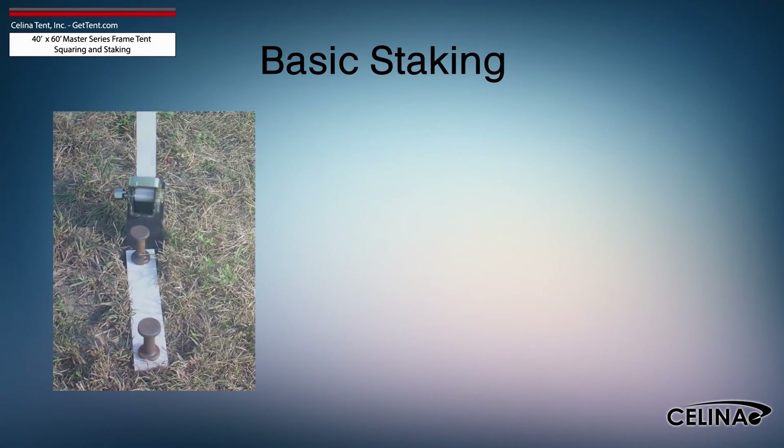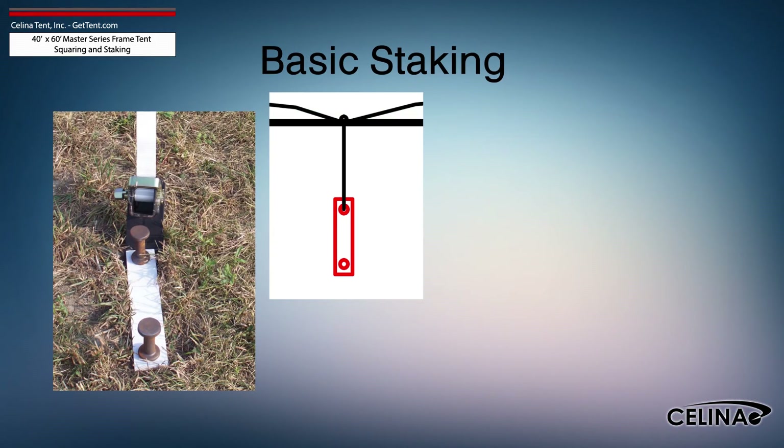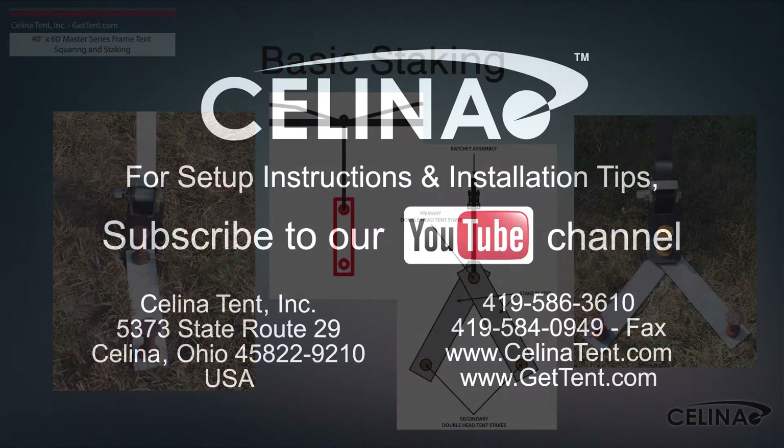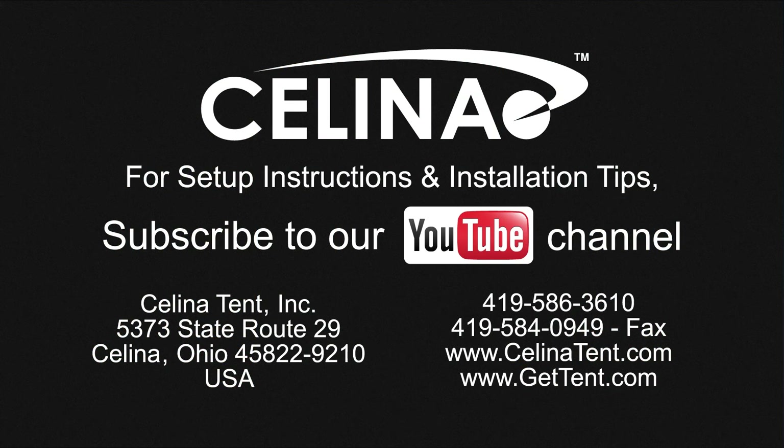Staking may be increased using dual stakes and a staking plate, or gang staking utilizing two staking plates and three stakes. Feel free to contact Salina Tent for more informational materials on tent staking capacity for any size tent. Visit our website at GetTent.com.